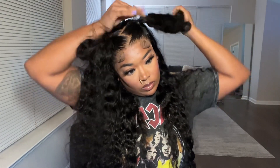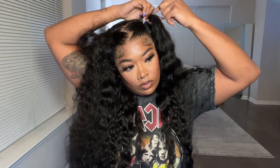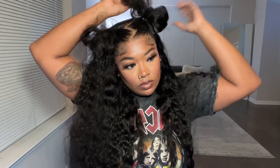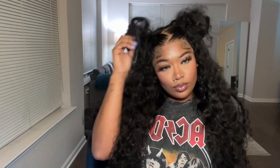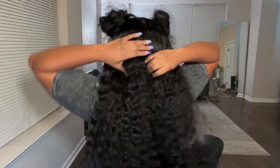I wanted to try the two buns as well, because I'm like, let me just switch it up and try two different styles — give y'all a variety. So you can wear it in two ponytails, or you can turn the ponytails into buns, and it's still giving. I did a poll on my Instagram, and everyone said they like the buns better, but I think I like the ponytails better. Let me know in the comments below what you guys think. Thank you all for watching — I love you all, as always. See you in the next one. Bye.